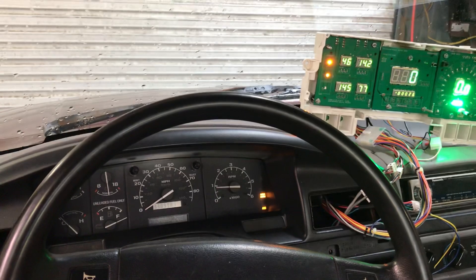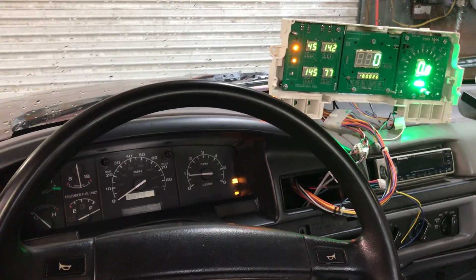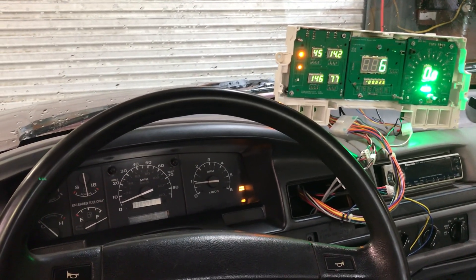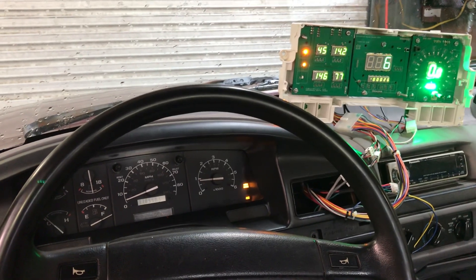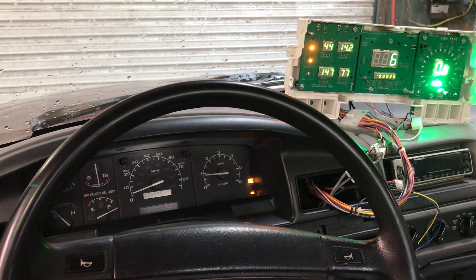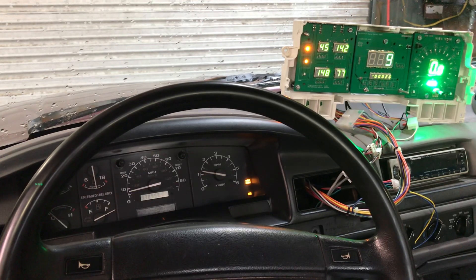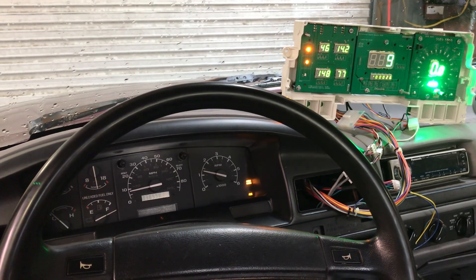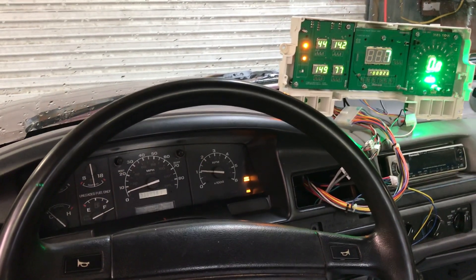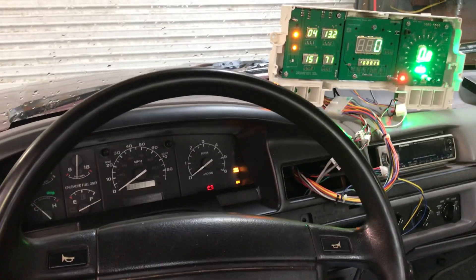Just to test the speedometer, I'm going to put it in gear and let the clutch out. Again, the back of the truck is up in the air and I do not recommend you guys try this at home. Clutch is out, back wheels are turning — I can feel them. We'll go ahead and rev it up a little bit.